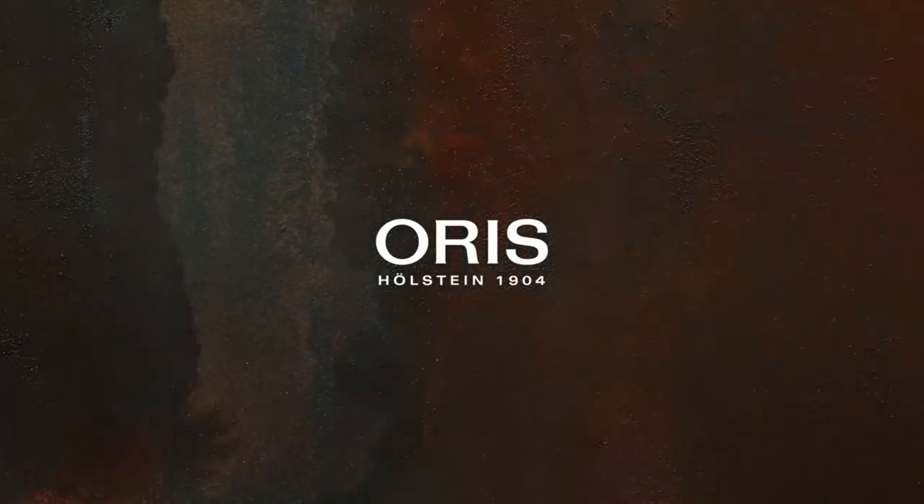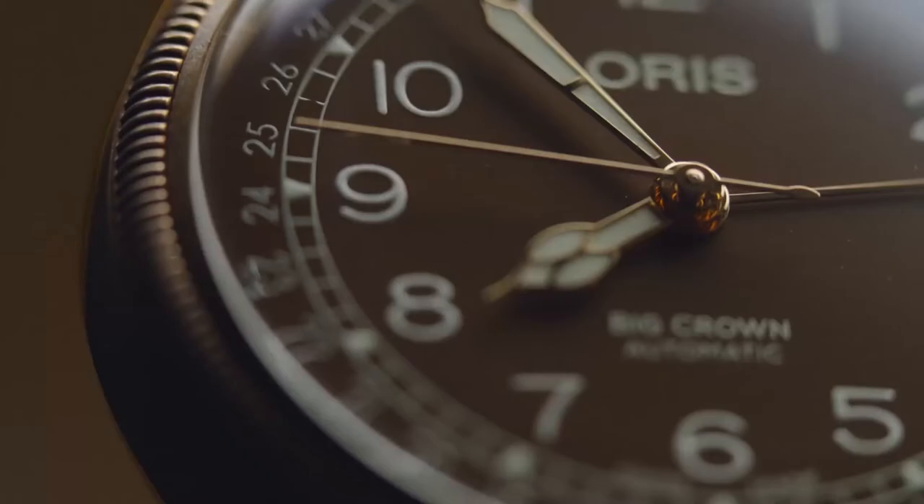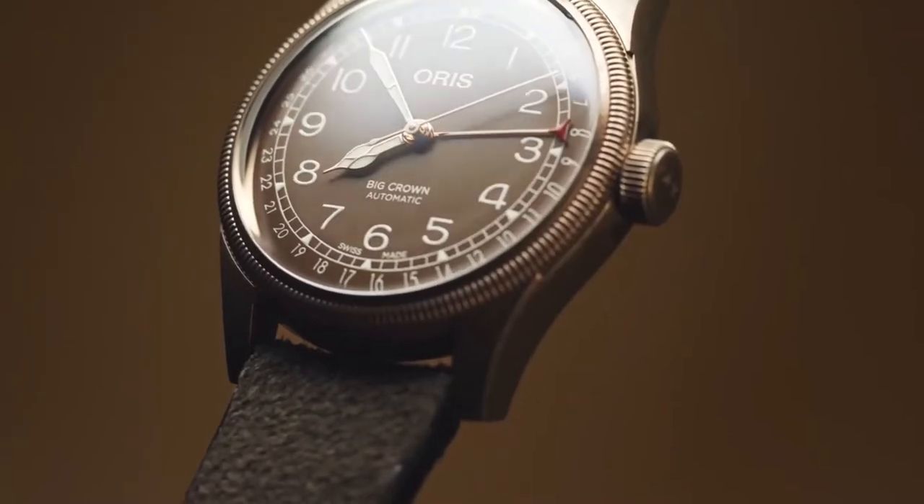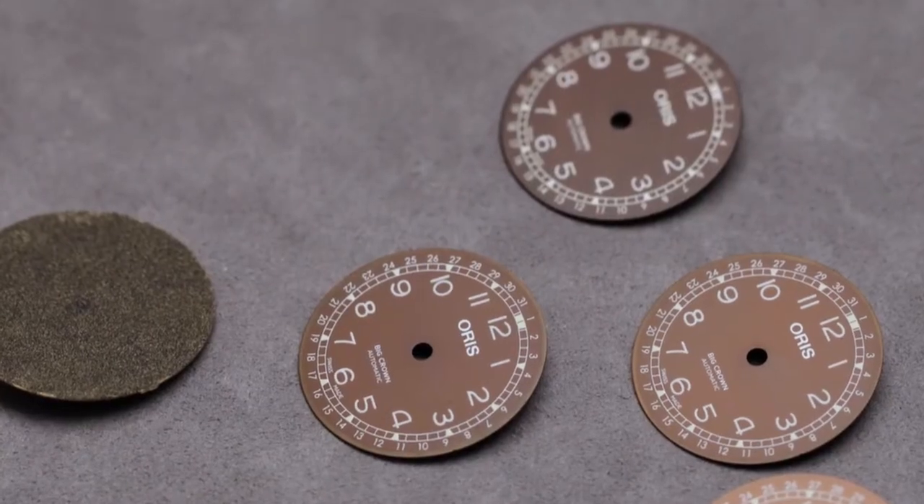The look itself makes bronze something special. The Big Crown PointerDate is an iconic watch in the Oris collection — for more than 80 years now. And this year, once again, we're going to use bronze not only for the case itself, as we have used on the Cardiff Sheer Watch, but we're also going to use bronze for the dial.